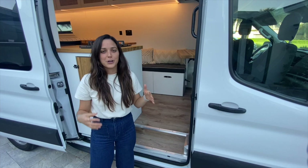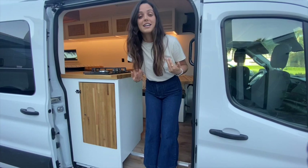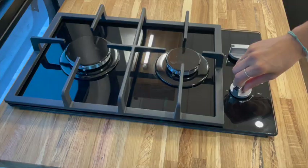One of the neat things about the Ford Transit platform is that it has an extra step. This is great for utilizing it as a mudroom or shoe cubby. We've utilized this space as a mudroom — there's a little shoe cubby where you can slide your shoes off, store them in there, and keep the dirt at bay.